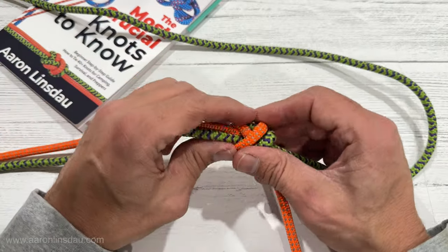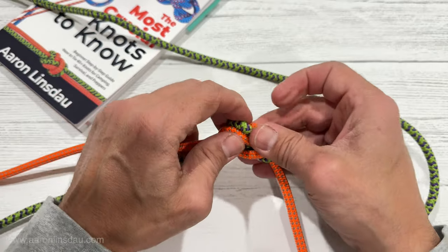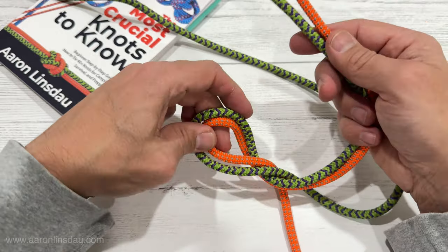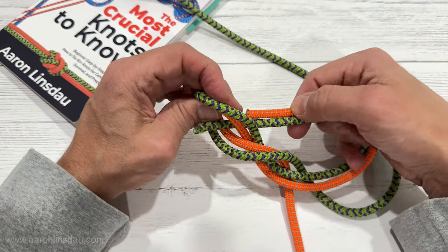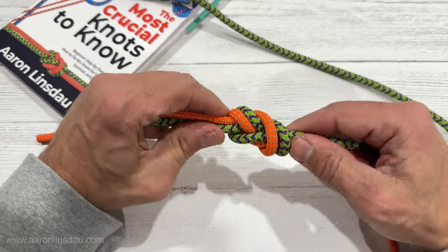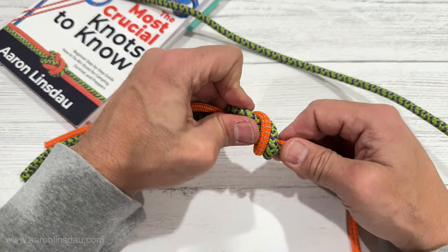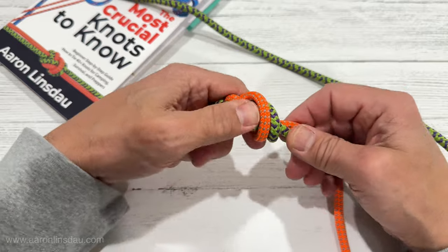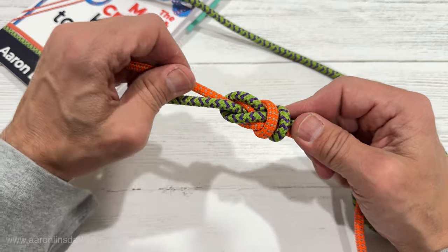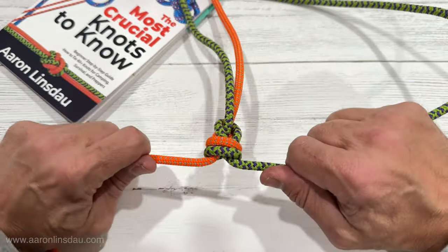Now, the part I promised you: under no circumstances whatsoever — your life absolutely depends on it — never ever use a flat figure eight bend to attach two ropes. You might think the overhand knot's good so the figure eight is better, but no — you will die. Even though the figure eight is a great structure for many other knots, to extend a rope in this fashion under extreme loads, this knot will actually capsize.